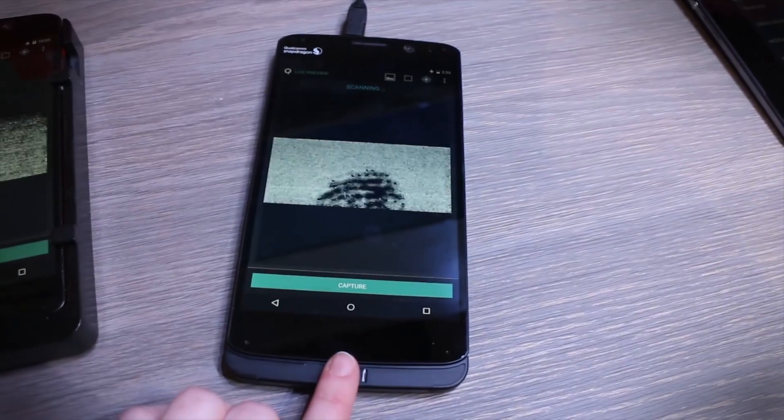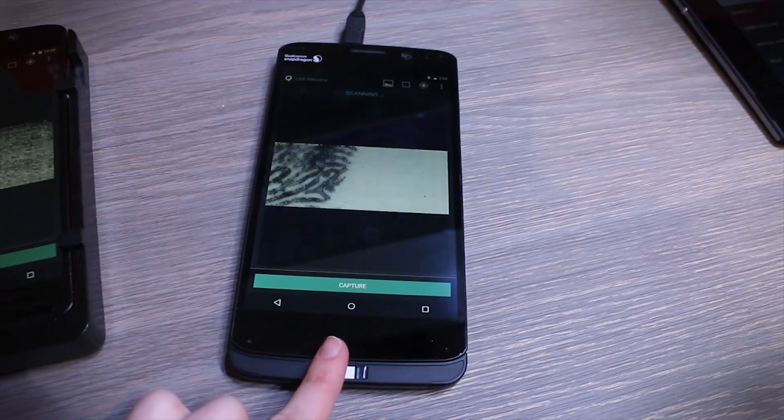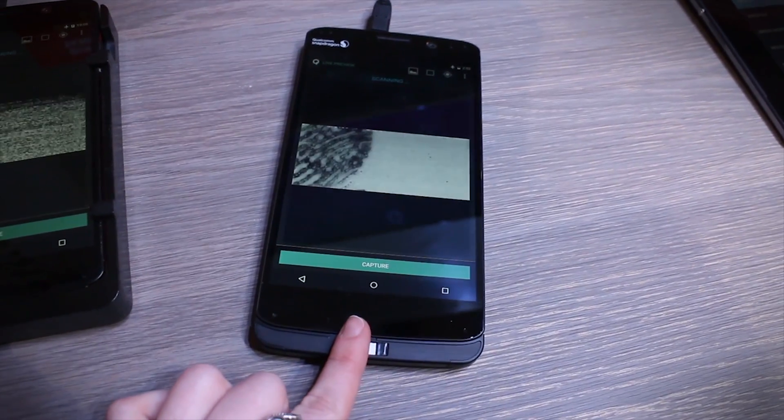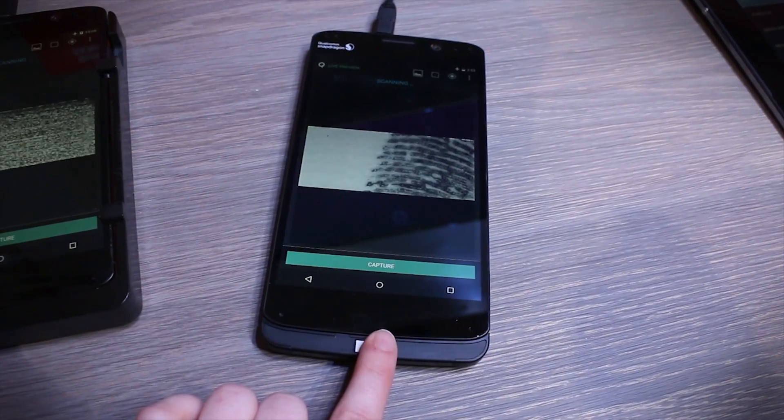This technology is still in development and Qualcomm will be giving it out to different manufacturers. They've got some partners lined up, and in the second half of 2015 we may be seeing this on a bunch of devices with Qualcomm Snapdragon 810.